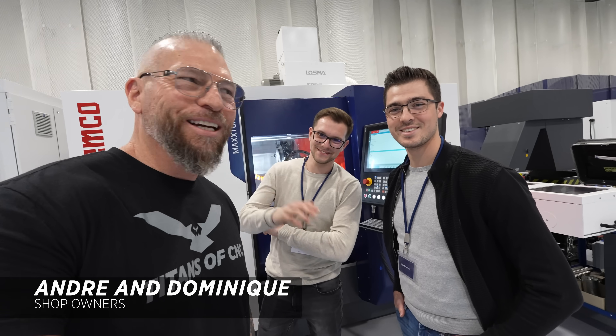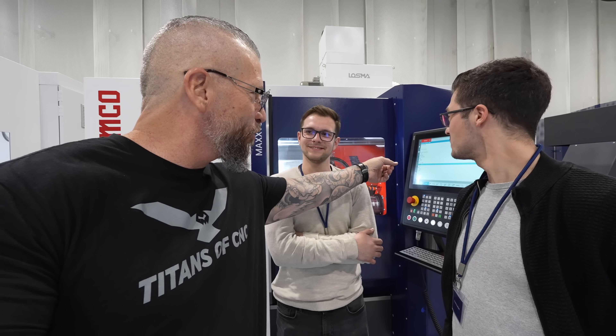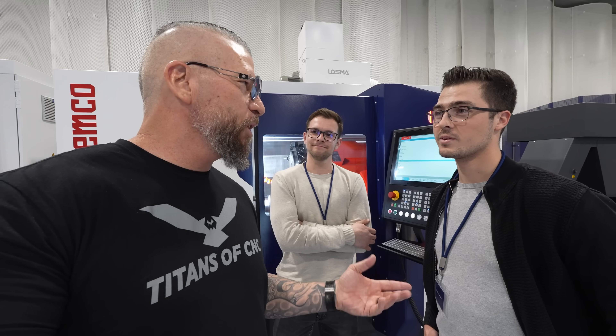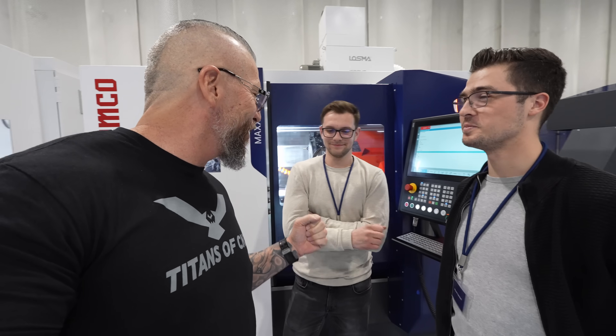I've got Andre and Dominic over here from Slovenia. I was just walking past and they said they watch the videos. It's a common language — CNC machining and G-code. These guys have EMCO machines: a UMIL 630 and a MaxTurn 65 with two spindles. They make precision plastic parts for food, pharma, medical, and general industry. Andre came into manufacturing by accident, but a nice accident — so they're keeping it going.